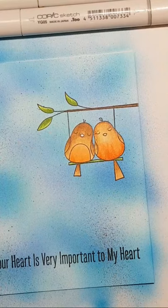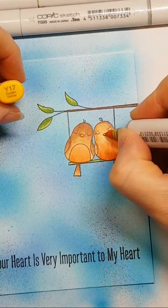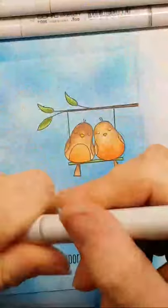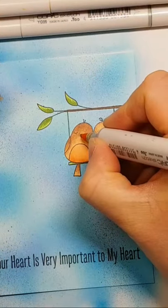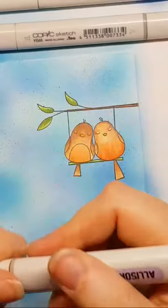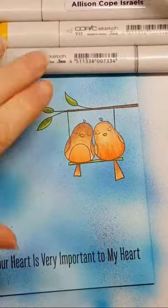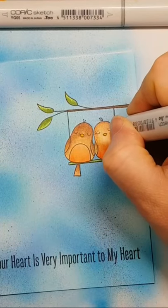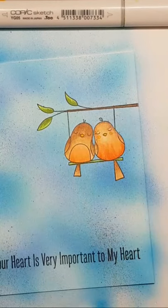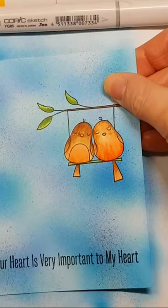For the beaks — robins typically have an orangey beak — this is Y17. Color them in, then add just a touch of shading with Y38. I'm not really citing any particular light source, just keeping them cute. And maybe a little rosy cheek — using R02, just lightly adding blush to the cheek area. We can really pretty much call this done. It's a very simple image and you could add more color, but I think it's perfect.